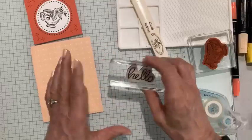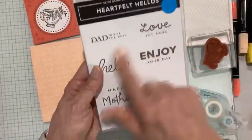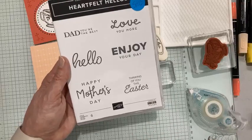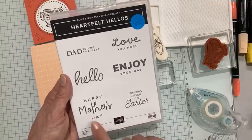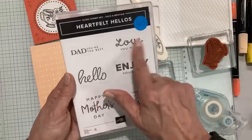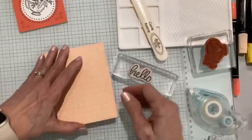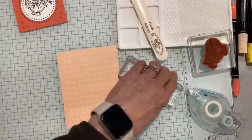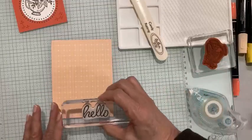I like to let the black ink dry before I start coloring, particularly because I'm using lighter colors. It technically dries immediately, especially since I just re-inked the pad, but sometimes it takes a few minutes and I don't want to smear. So instead, I've already stuck this down. I'm going to use the Heartfelt Hellos stamp set — this is a Sale-a-Bration stamp set, another option you can get free with a $50 order.